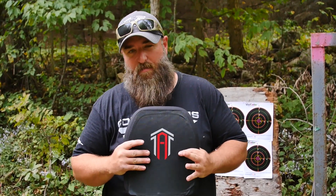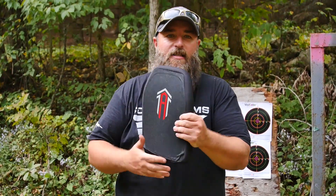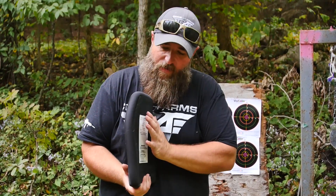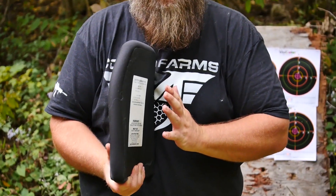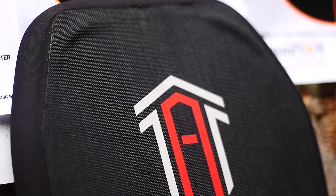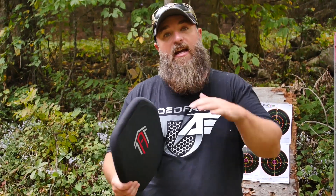The great thing about the Aerotech is they have a reduced BFS — Back Face Signature. The idea is that anything that hits the plate goes in and causes a bulge in the back, and you want that to be minimal. We're going to test how well these plates absorb bullets and disallow any penetration or back face signature. The other way to do that is to start shooting.